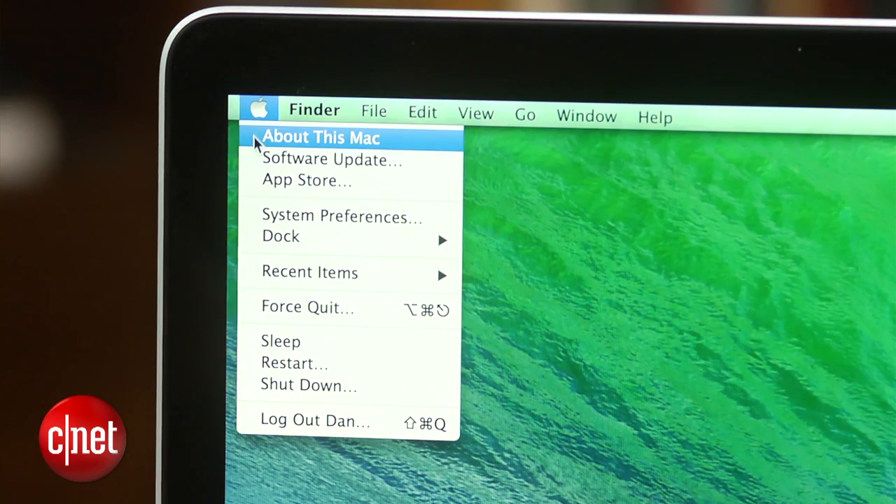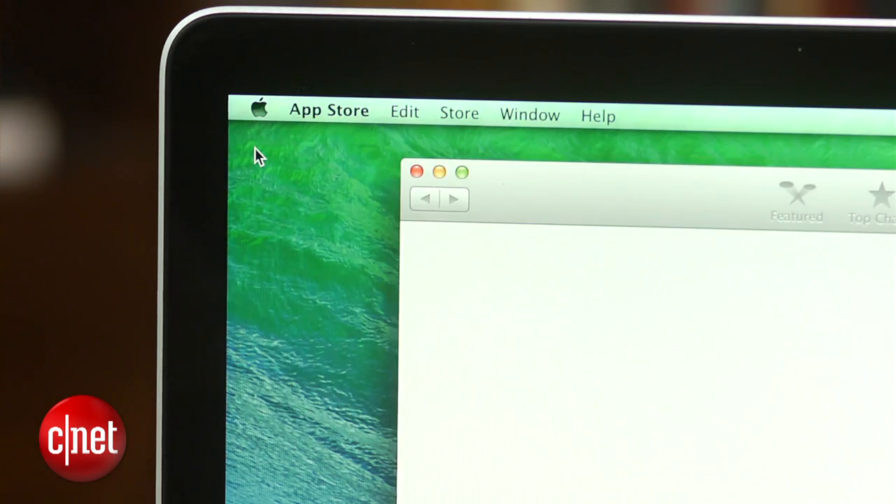If you haven't upgraded to OS X 10.9 Mavericks, you should really think about doing so. The operating system is much more efficient than earlier versions and can really boost your battery life. To ensure you are on the latest version of OS X, click on the Apple icon at the top left hand side of the screen and select software update.